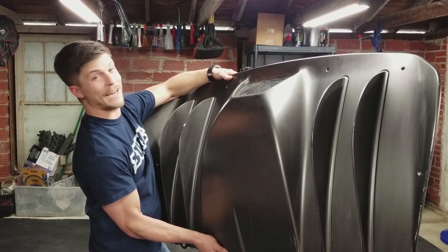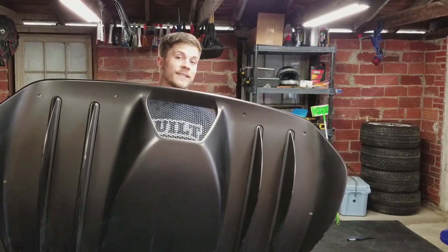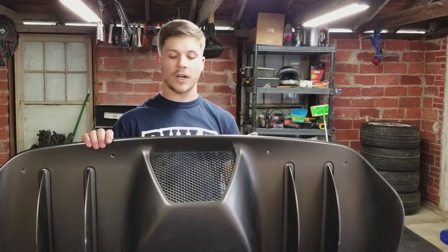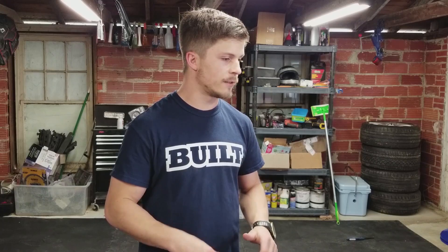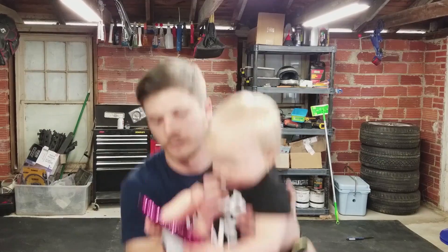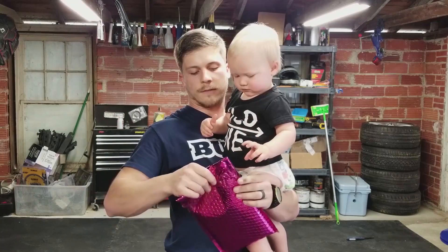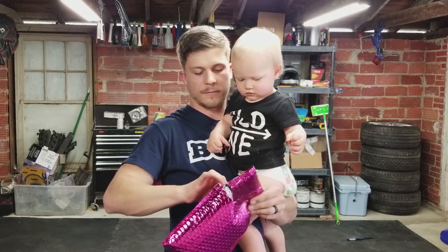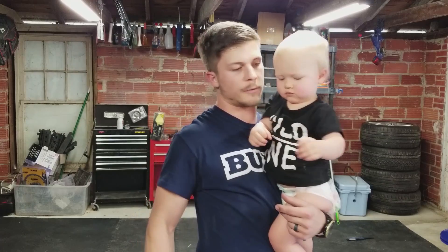I got this Ferrari 430 diffuser and I got to find something to do with it. I have loved these things since the first time I saw one. I bought this with hopes of putting it on the MR2 several months ago, and it's finally time — we're gonna do it today.